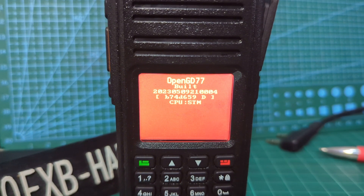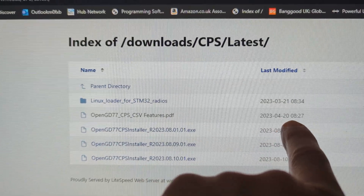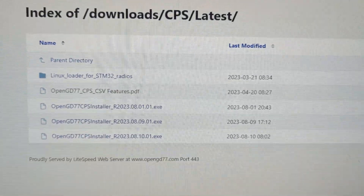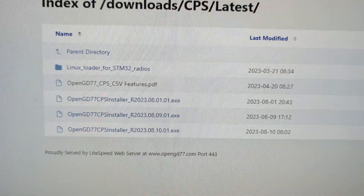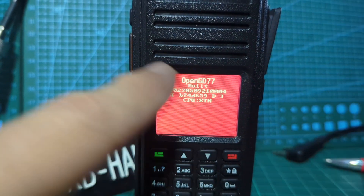That is our version. This is the latest version — I'll put a link in — 20230420. It's actually the 14th of August today, so that's the one we've got. I'll put the link in the description. If we look back at my version, it says 2023050921.